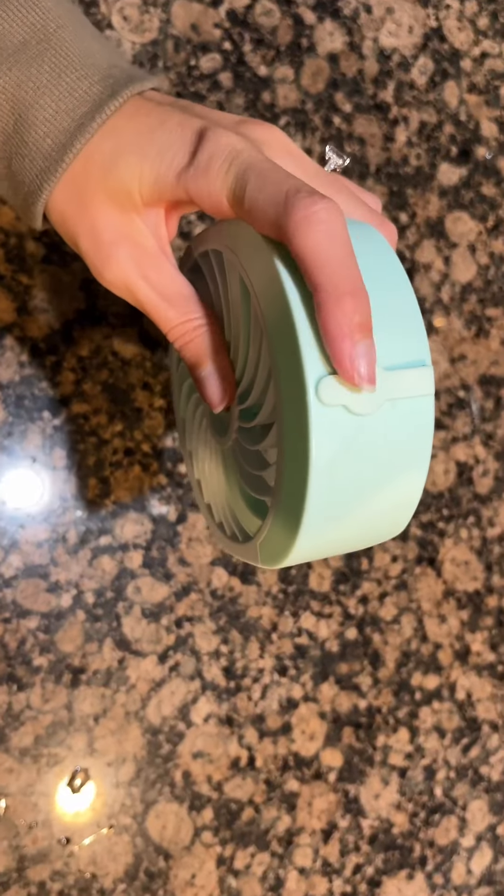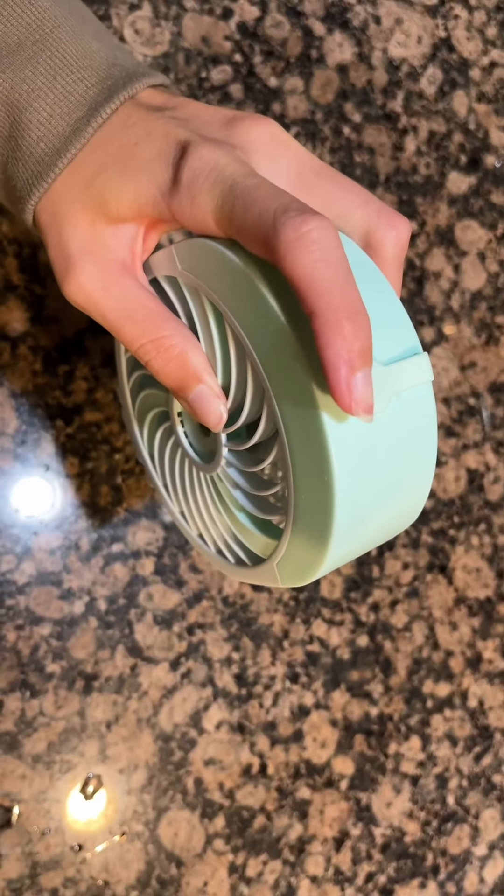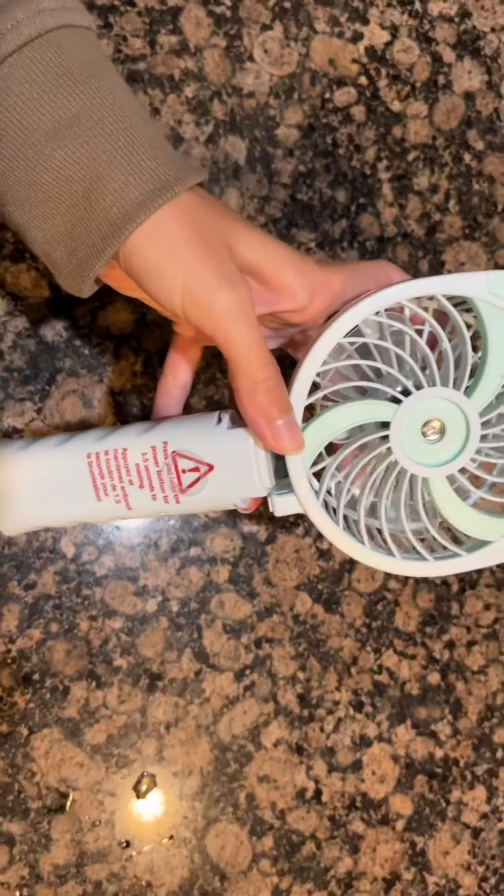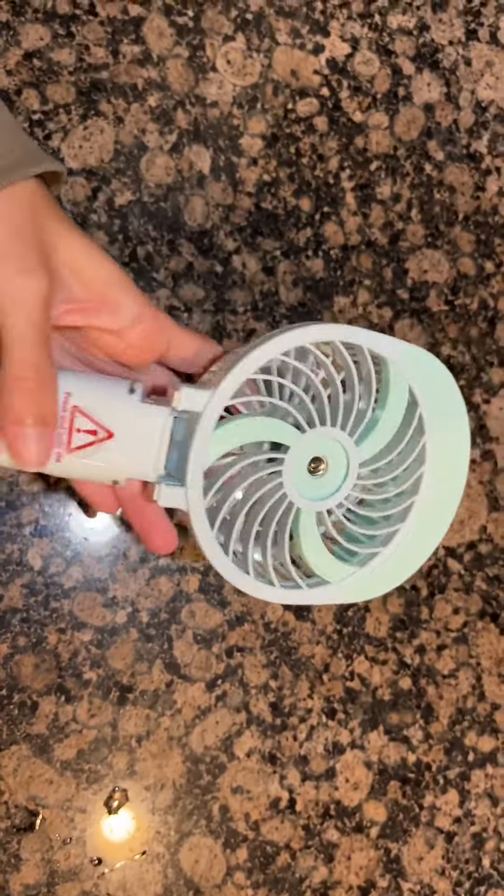At the top, there is a small little tab here and once lifted, it comes with a small bottle that you're able to fill up with water. So it is a little mister fan as well.